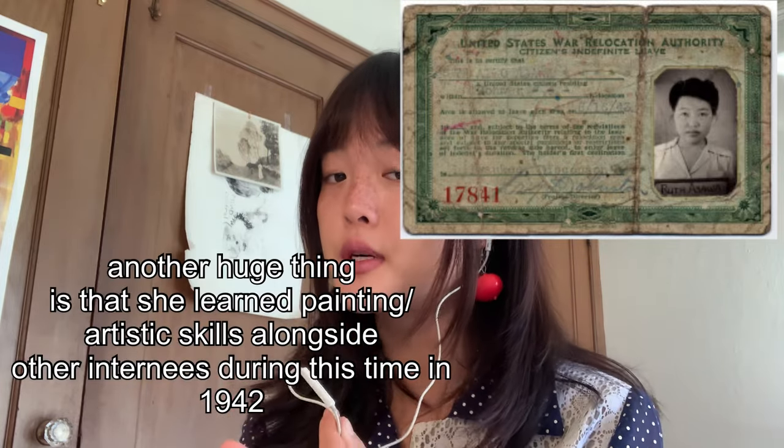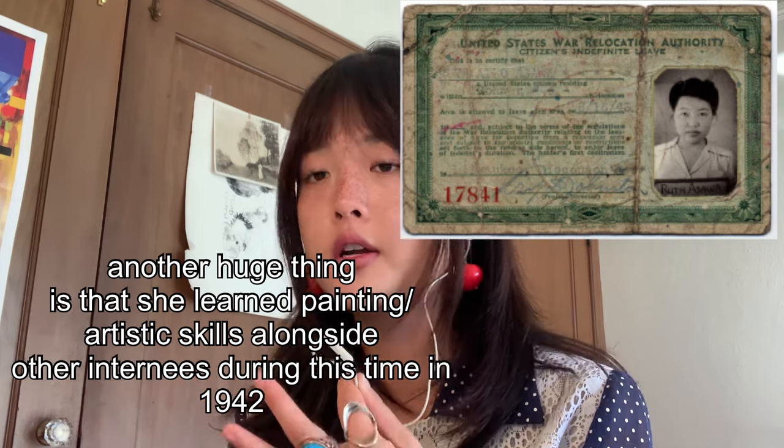A majority of her time when she was younger was spent picking seasonal crops. Her parents were truck farmers because, unfortunately, due to discriminatory laws against the Japanese from World War II, her parents were not allowed to become American citizens or own land themselves. She also had to spend time in a Japanese internment camp in Rowart, Arkansas.